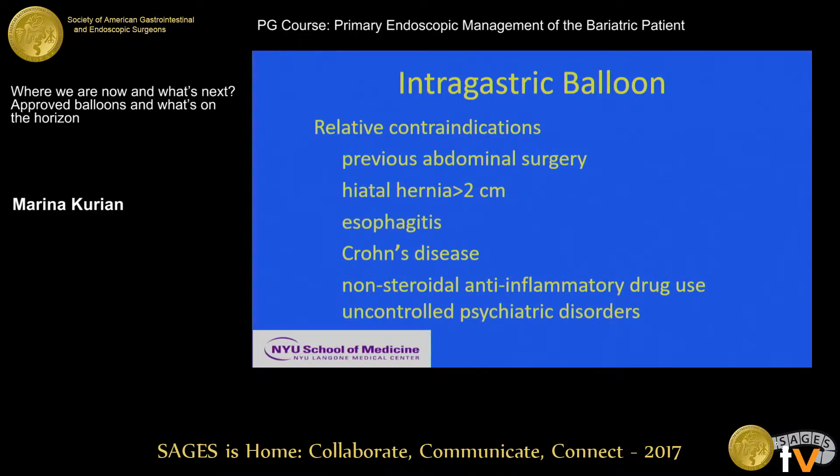Relative contraindications include previous abdominal surgery — though really anything on the stomach would be an absolute contraindication. If someone had a splenectomy and it might affect the stomach, that's something to consider. A strong history of GERD or esophagitis, chronic non-steroidal use, and an uncontrolled psychiatric disorder — I would call that an absolute contraindication.